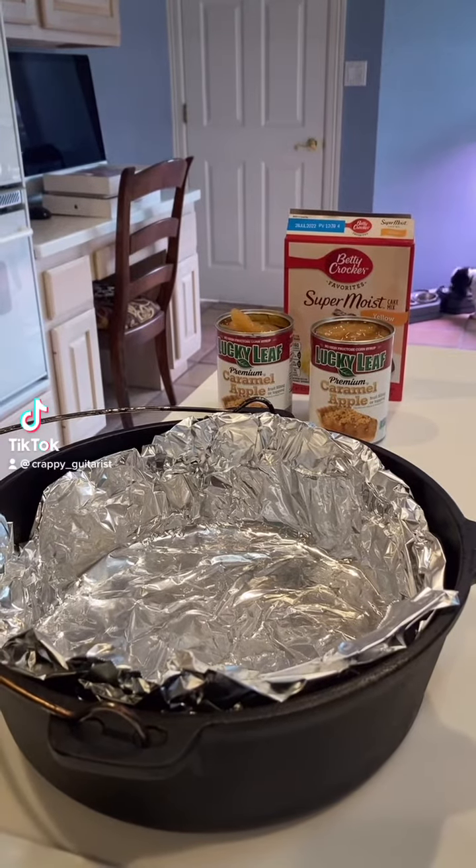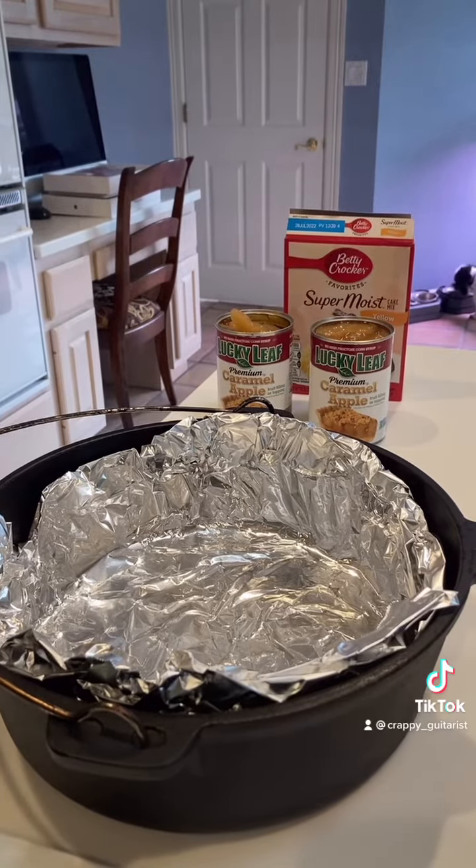All right, dessert time on the grill. Going to use a Dutch oven — and no, that's not like a metaphor for farting under the sheets and pulling the sheet over your wife's head, hoping you don't die. We're actually going to use a Dutch oven, and this is how we did it back in the day in Boy Scouts.